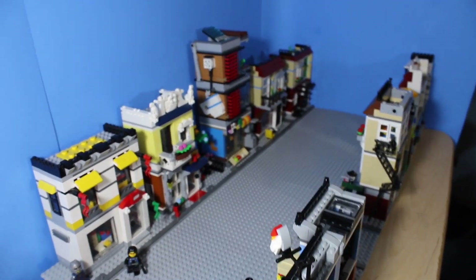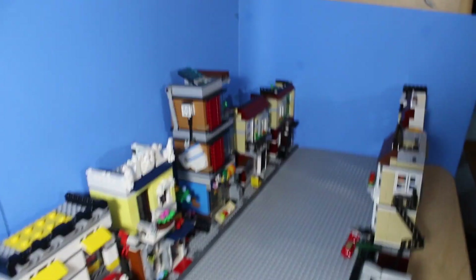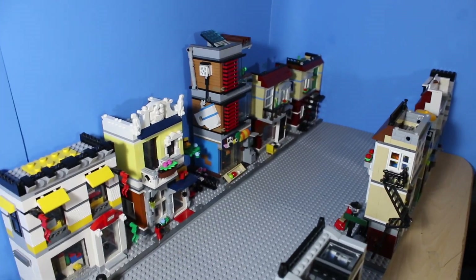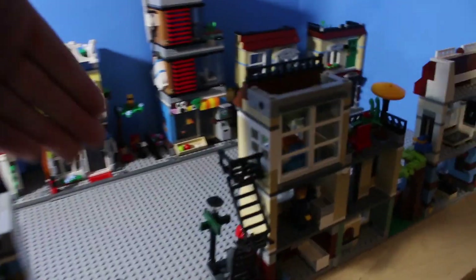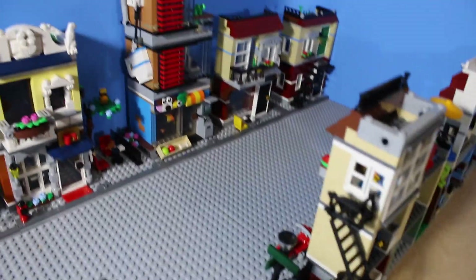Here's the first MOC I have to show you guys. This is my NINJAGO City MOC, and as you can see, I have all of these LEGO Creator smaller modular buildings set up, kind of in the style of a normal city road. I have a three-way intersection going on here and a street sign. I'm just going to go through all the different buildings.